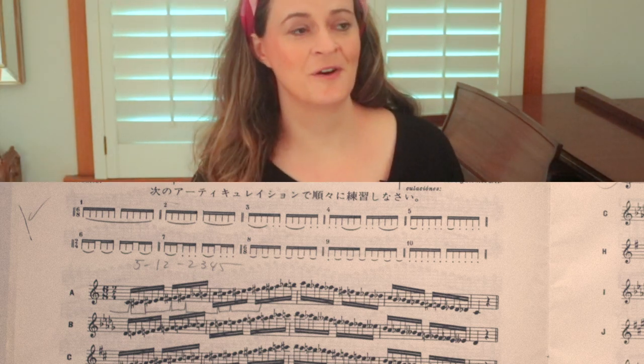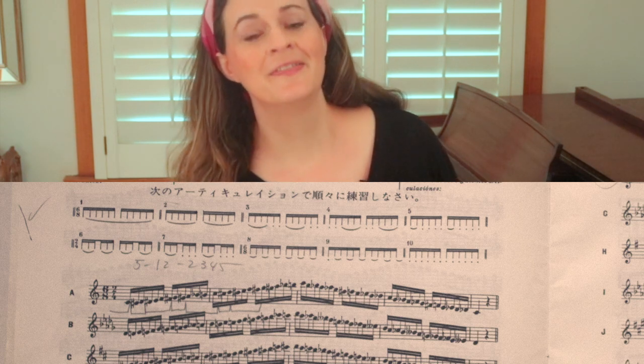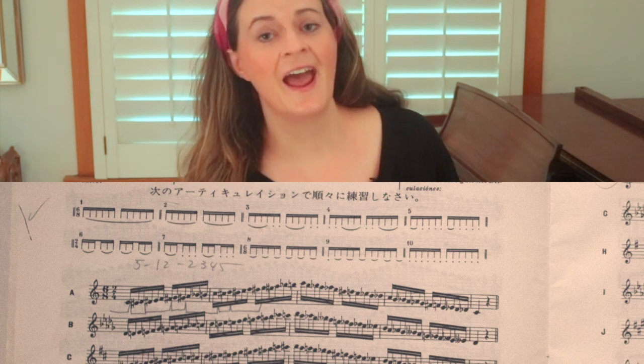You've probably noticed that there are several different articulations indicated, and you should do them all. I tend to slur this exercise as a default — that kind of goes for the whole book — because if your fingers are uneven you hear it better when you slur, and if your airstream is changing you'll hear it more when you slur. So I like to slur first, make sure my fingers and airstream are in place, and then branch out and do the other articulations. But when you do that, don't let your airstream change. Don't let the angle change, don't let the speed change. Just pretend with your airstream that your tongue is doing nothing, because you want to keep the sound just as consistent and focused as it was when you were not articulating.